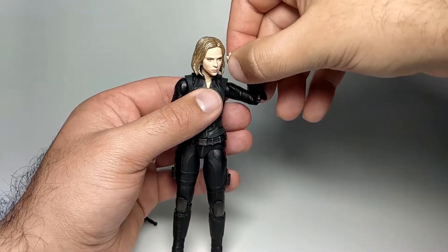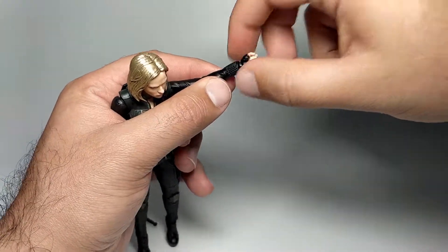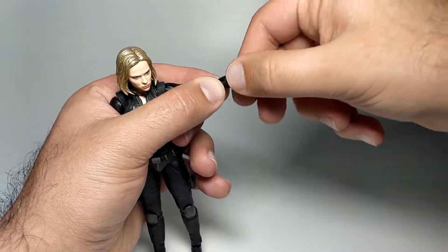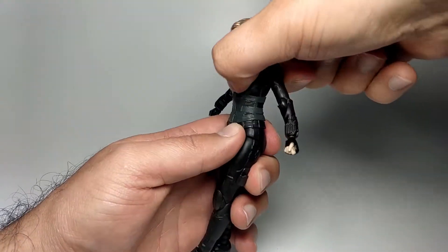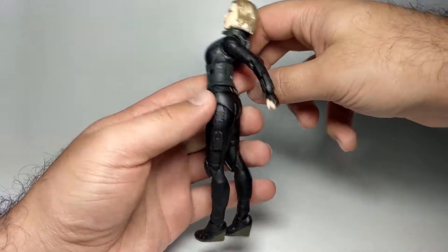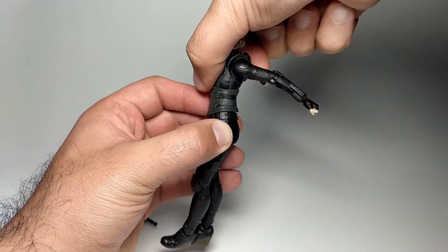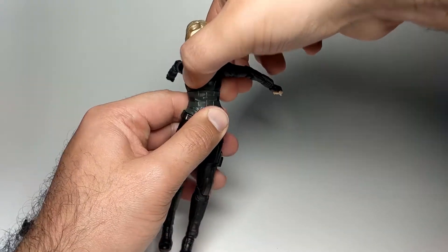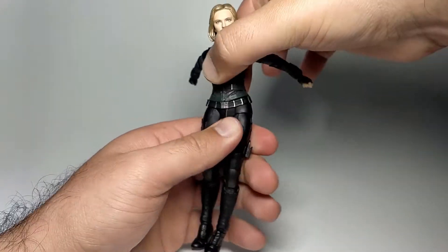The bicep curl has a good range of motion. There's no twist at the wrist, but there is wrist rotation and up-and-down movement. This figure doesn't have a cut on the underside of the torso, so she can't lean forward much from the top. She can lean back a very good amount though. Twisting at the top is limited — most rotation comes from the bottom. Crunching forward isn't really possible; it's mostly the lean back.